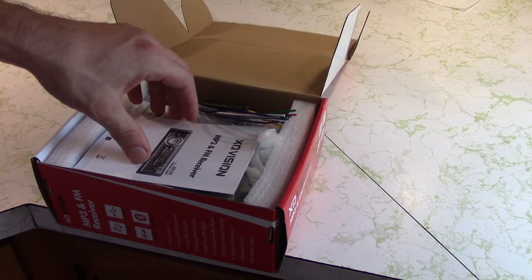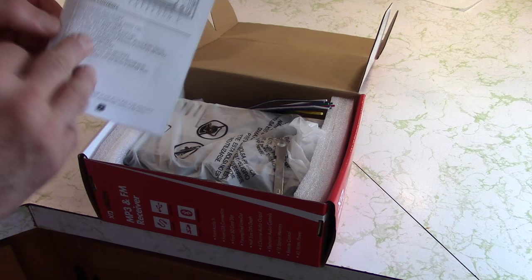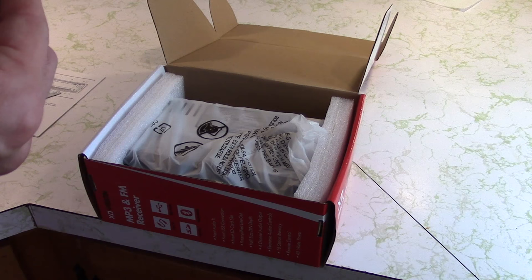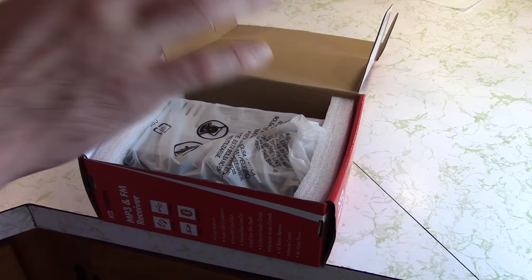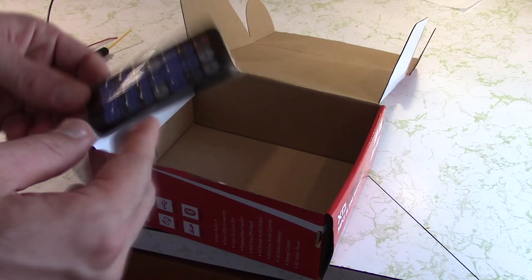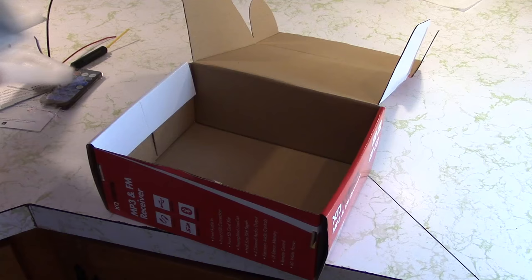So inside the box, we got a little minimalistic manual. You get a tool to uninstall it with, and a very tiny wiring harness — basically enough for four speakers, a remote out for an amp, your two hots, and a ground. And you get a very small, credit card-sized remote. By the way, this thing weighs absolutely nothing.